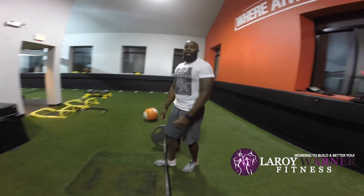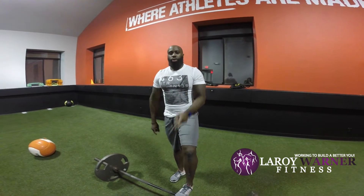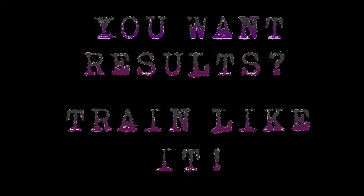Alright, and that's how you deadlift. Look forward to a couple more videos coming soon. I'm Roy Wonder Fitness — hit me up on Facebook, Instagram, and Twitter. We're going to build a better year. Let's get started.